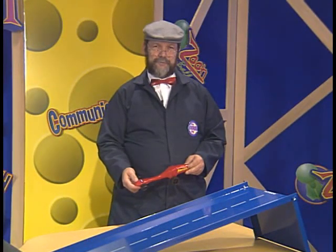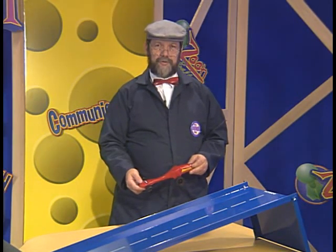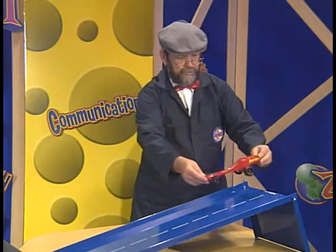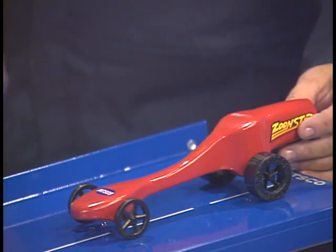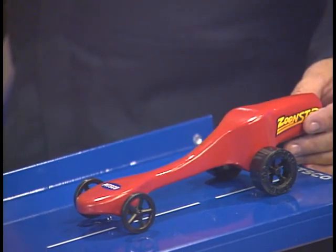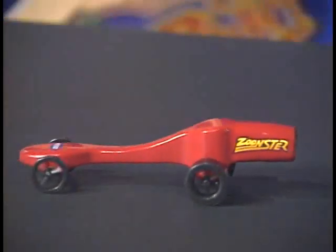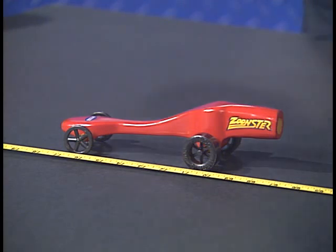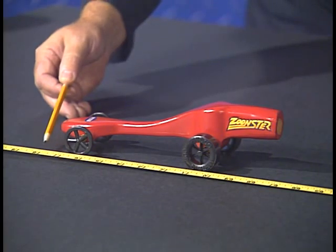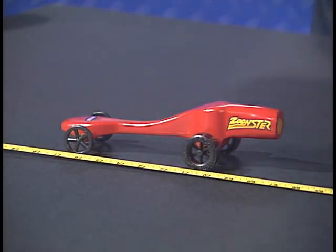The last of the tests for our dragster will be the rolling test, where we'll find out how far the dragster will roll from a prescribed height. We'll use the PITSCO roll test ramp, and we'll place the dragster at the top of the ramp to begin its roll. We'll release the dragster, let it roll down the ramp, and then see how far it rolls from the ramp. We'll measure that distance and record it on our data table. I've laid out a measuring tape starting from the front of the ramp, and the very front of the car is at 77 and three-fourths inches. We'll record this in our data table, and then you may want to try to go back and make some modifications to your car to make it roll better.